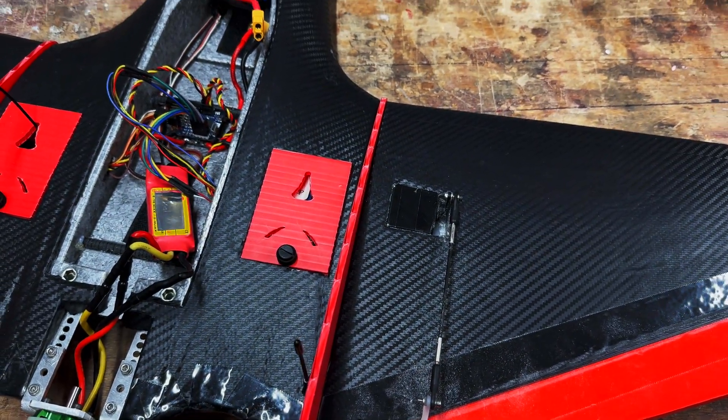Hey presto, everything is done and tie-wrapped up nicely. These loose wires need to be poked in the side or something to keep them out of the way. What I've done on the inside is chisel away a bit of the fuselage interior, so you don't really see too much from the outside.